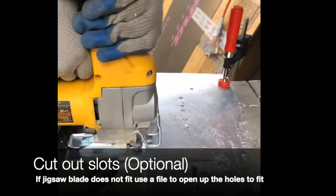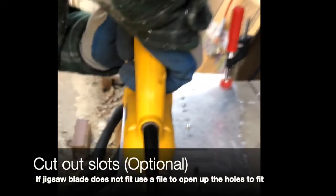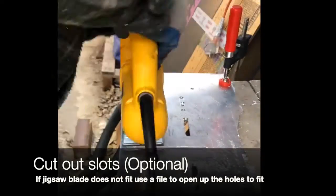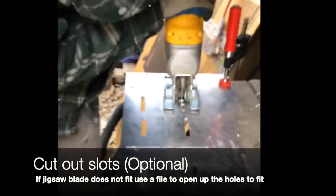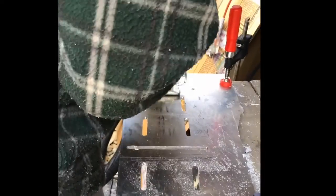Using a jigsaw, carefully insert the blade into the holes that you've already drilled and cut out the slots according to the lines you've already got drawn on the plate. If your blade doesn't fit in the holes, you can file the holes out a little bit more so that the blade does fit.